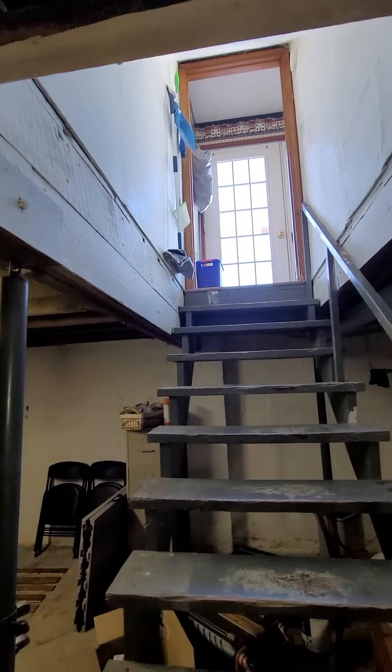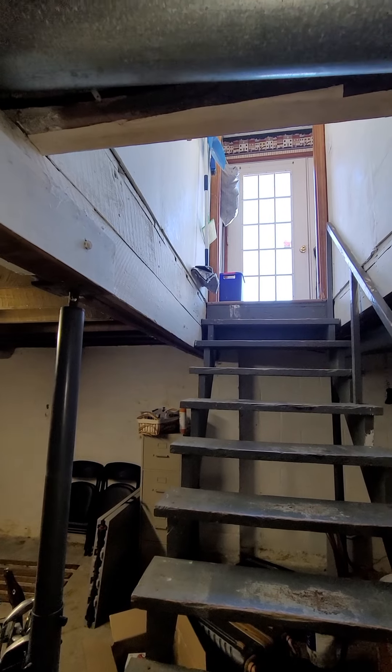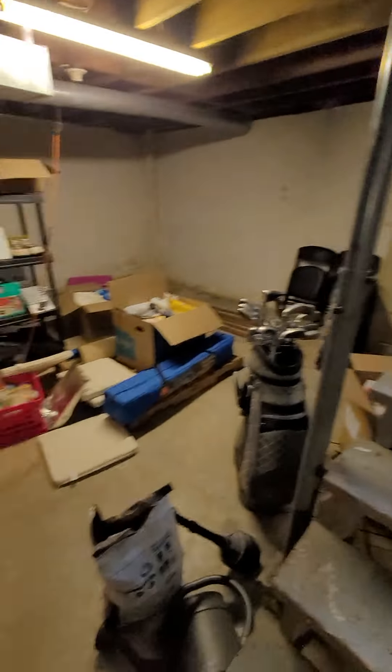So for access, you can see a door there. I think the driveway is on that side. Come down the stairs.